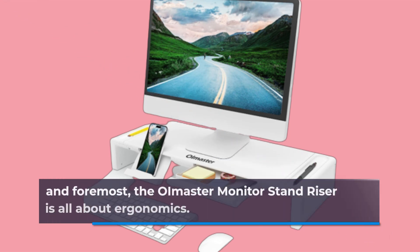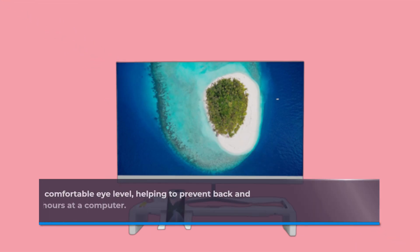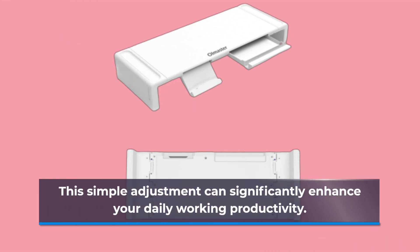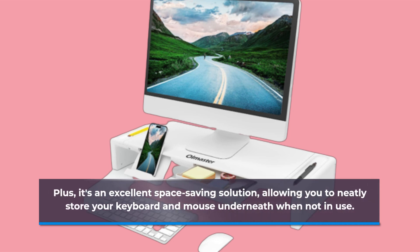First and foremost, the OI Master Monitor Stand Riser is all about ergonomics. It raises your monitor to a comfortable eye level, helping to prevent back and neck strain, a common issue for those working long hours at a computer. This simple adjustment can significantly enhance your daily working productivity. Plus, it's an excellent space-saving solution, allowing you to neatly store your keyboard and mouse underneath when not in use.